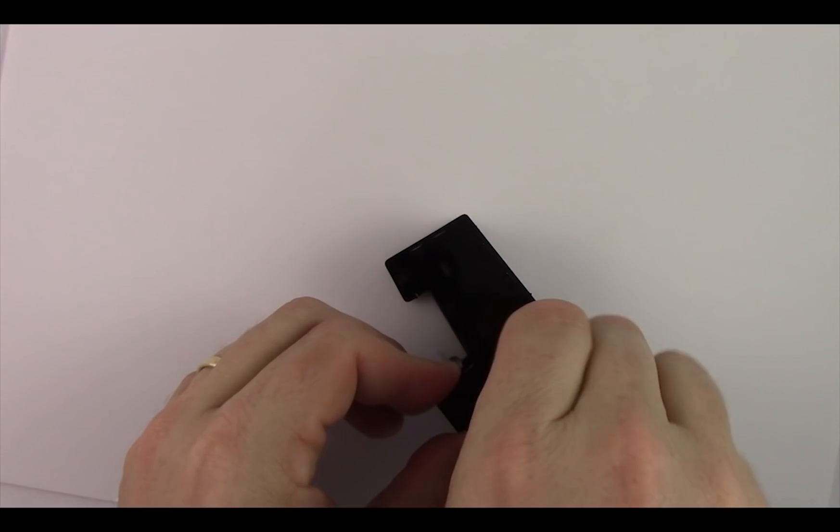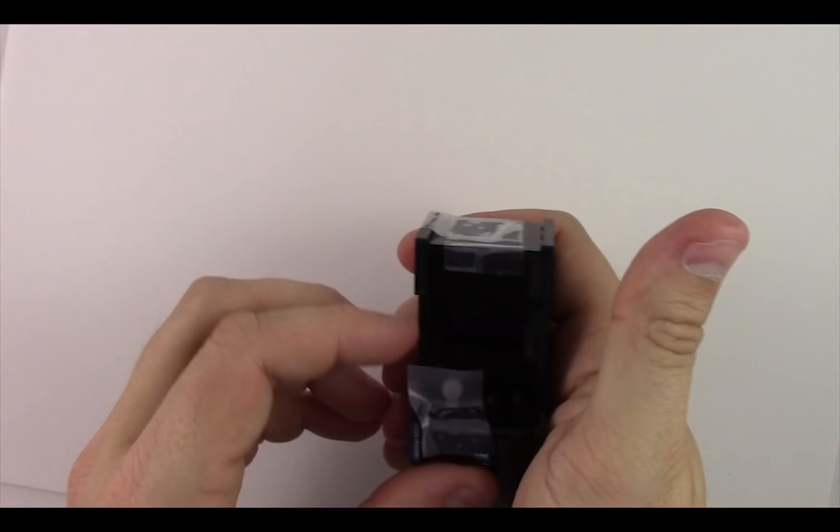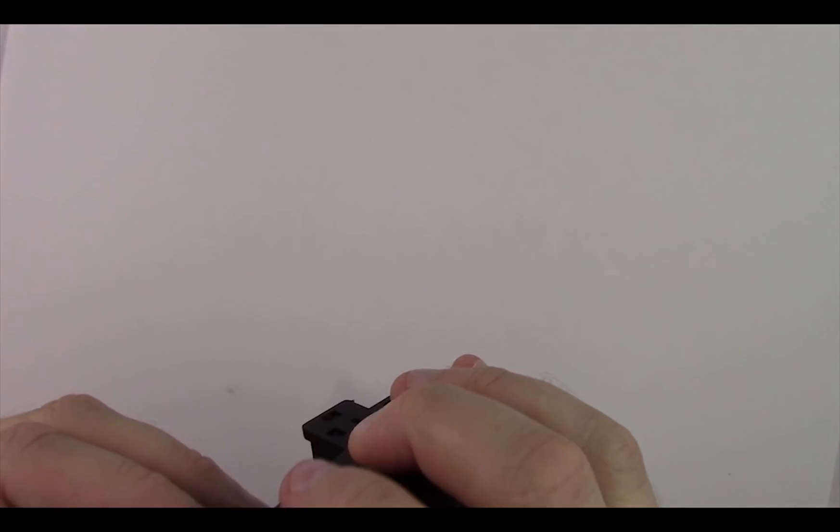You do want to get this somewhat tight so it doesn't fall apart. Use a screwdriver to tighten it, then take all the tape off because we don't need it anymore to hold the arcade together.